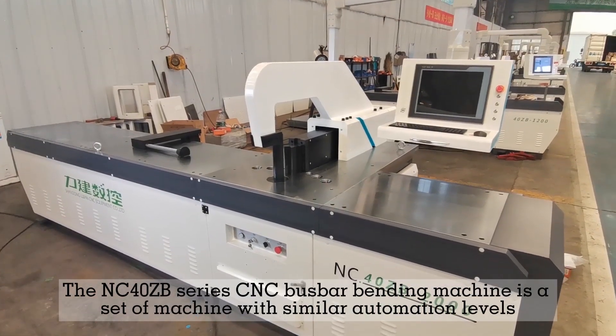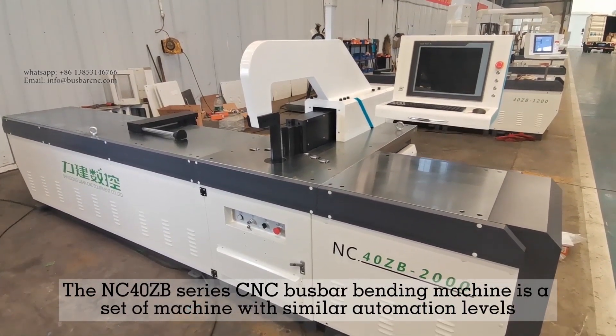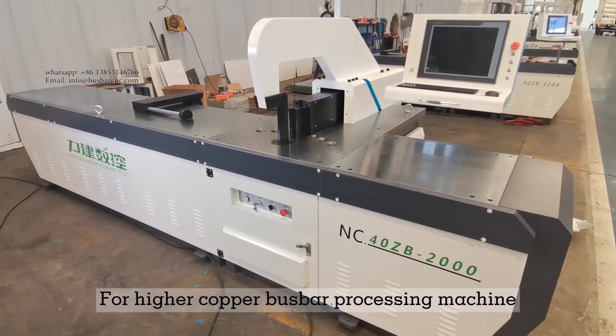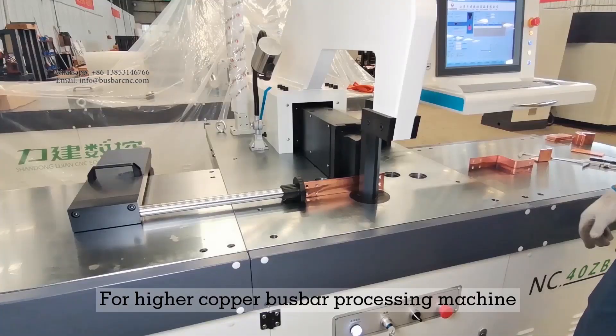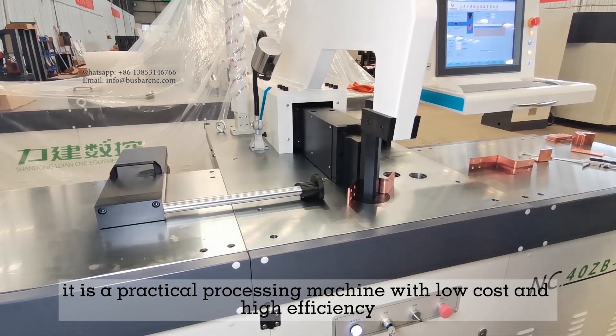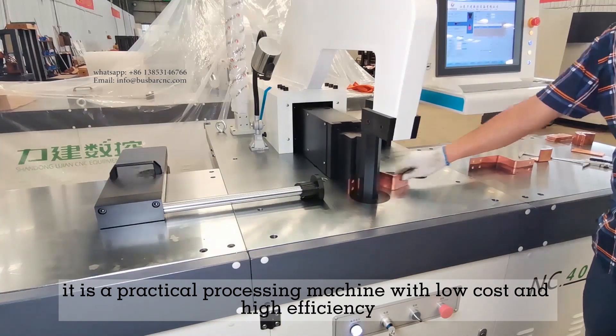The NC40ZB Series CNC Bus Bar Bending Machine is a set of machines with similar automation levels for higher copper bus bar processing. It is a second-generation CNC bending machine product — a practical processing machine with low cost and high efficiency.